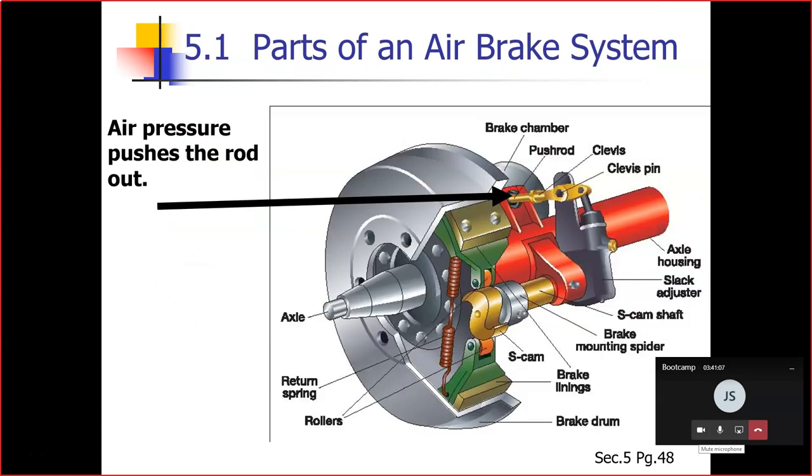Section 5.1.8 — foundation brakes. Foundation brakes are used at each wheel. The most common type is the S-cam brake. Brake drums are located on each of the vehicle's axles. The wheels are bolted to the drums. The braking mechanism is inside the drum.